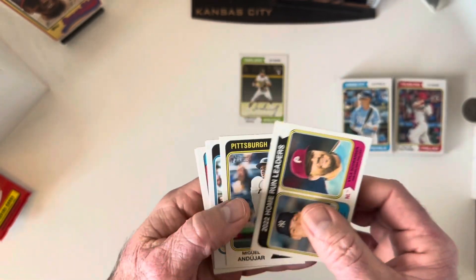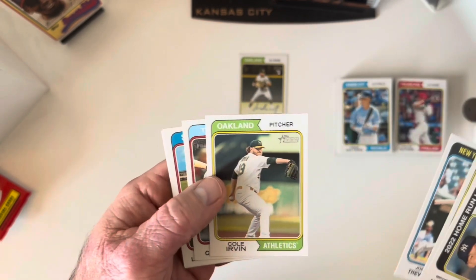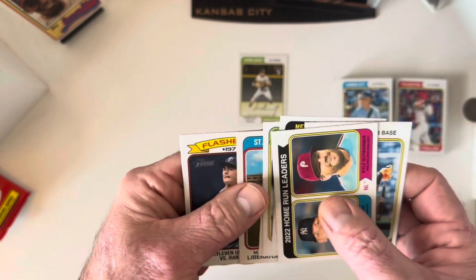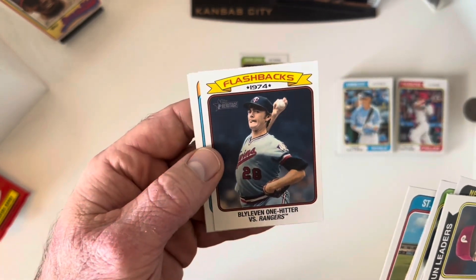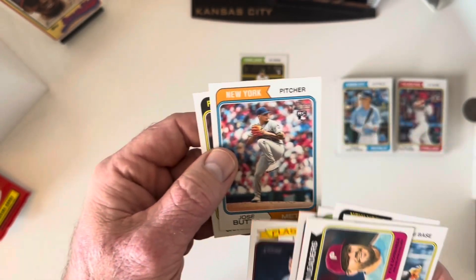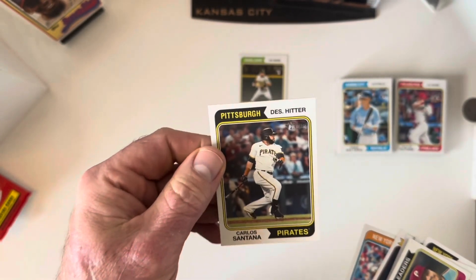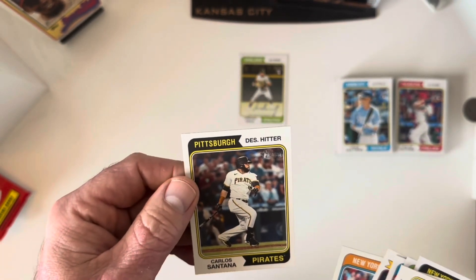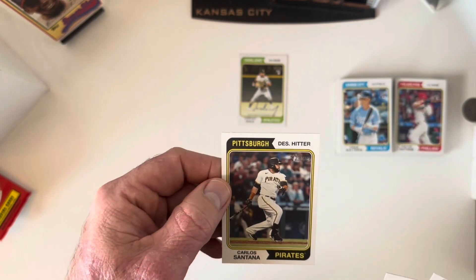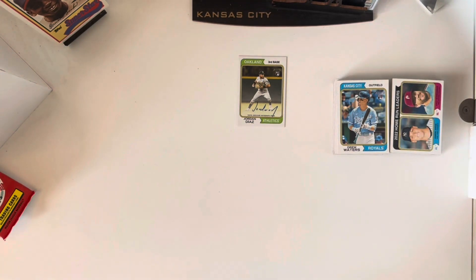Got a Schwellenbach and a Judge 2022 home run leaders card. Miguel Andújar still trying to keep it together in the bigs, José Treviño, Cole Irvin, Cole Calhoun. Matthew Liberatore rookie card, and a flashbacks insert — the Burleigh Grimes no-hitter versus the Rangers, feels like a thicker card. Got a José Butto rookie card, and then a Carlos Santana — which I believe is the last card before the short prints start. He's actually having a decent bounce-back year in Pittsburgh.